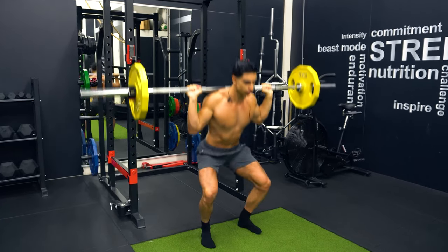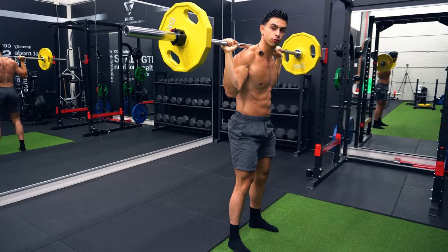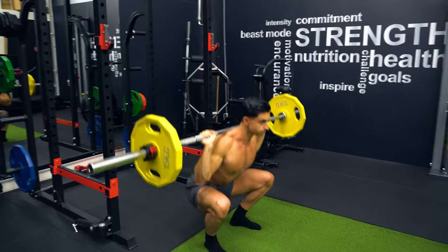Getting stronger on barbell back squats is one of the most effective ways to develop your legs. But it's common for people to struggle with squatting deep enough, which could be limiting your leg muscle growth. In today's video, I'll discuss three science-based tips you can use to improve your squatting depth, and most of these tips can be directly applied in your next leg workout.